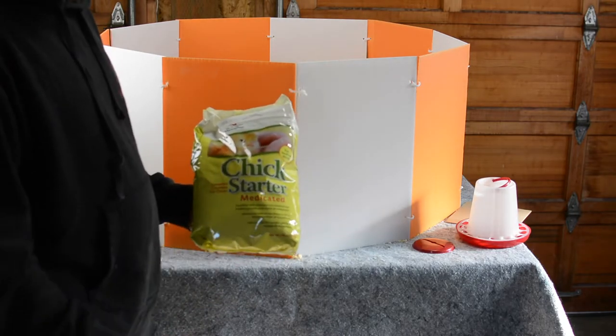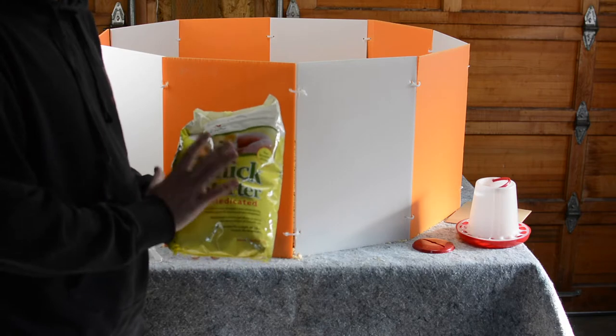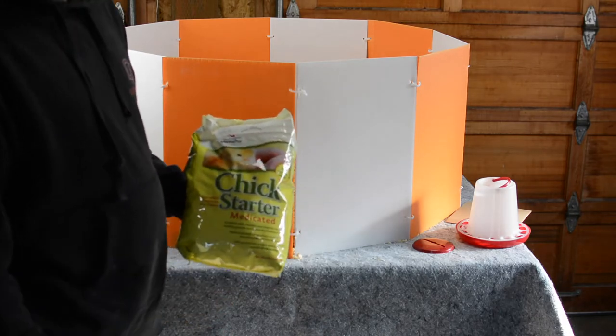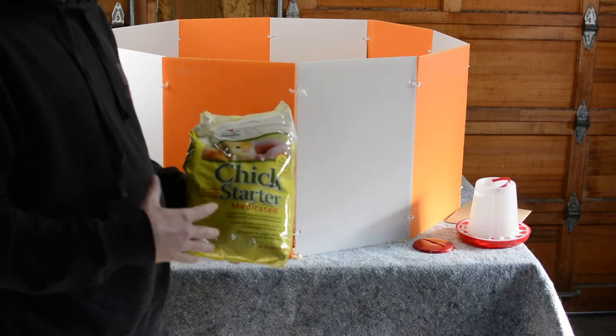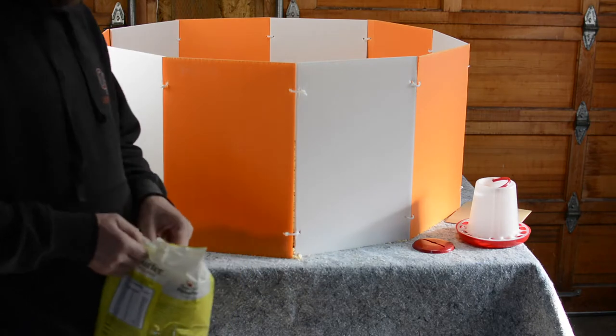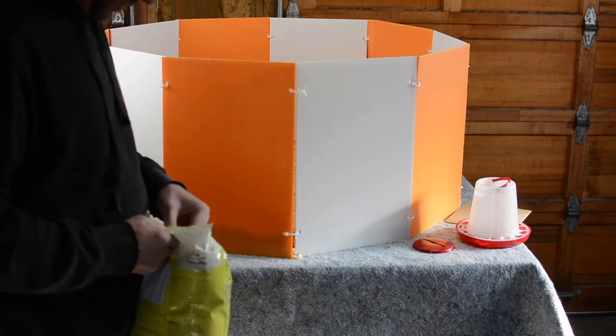I got the chicken starter feed — it is medicated and it's not GMO-free. I'm not ready to go super all-natural yet; eventually that's the goal, but right now I'm new to this and I don't know what I don't know. So I'm taking the extra precaution, which is kind of why I went with the medicated food at first.